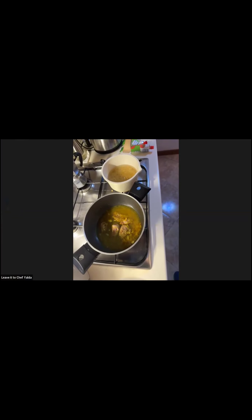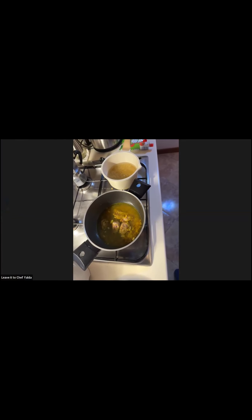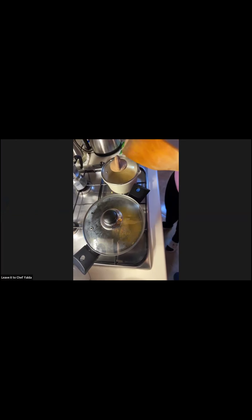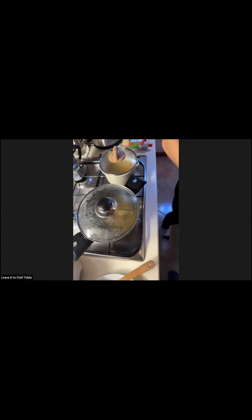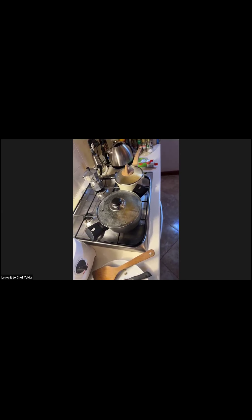I'll cut the other onion to fry it with the tomato paste and make a kind of paste. I can also cut the potatoes to add at the end — I'll fry them as well. I don't fry the potatoes with the meat because I like them crunchy and on top of the stew. I'm so lazy I got pre-cut potatoes meant for making french fries.